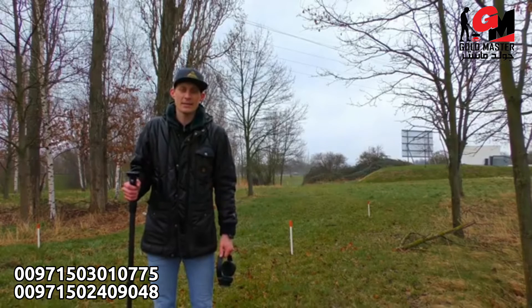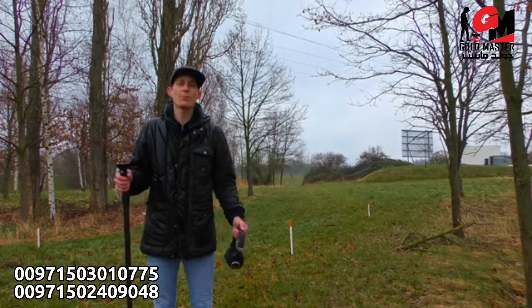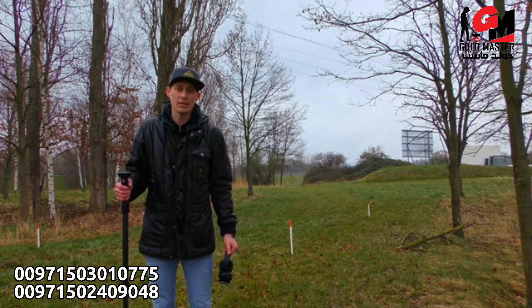After having eliminated the scan field from trash with the magnetometer mode, we will now perform the 3D ground scan. The 3D ground scan will help us to have an exact view of the scan field area and know how deep our target lies in the ground.